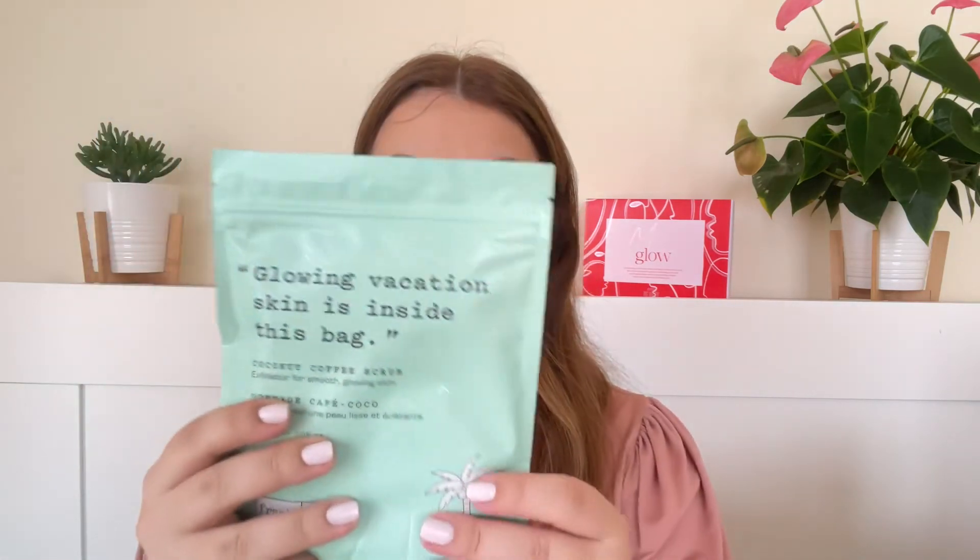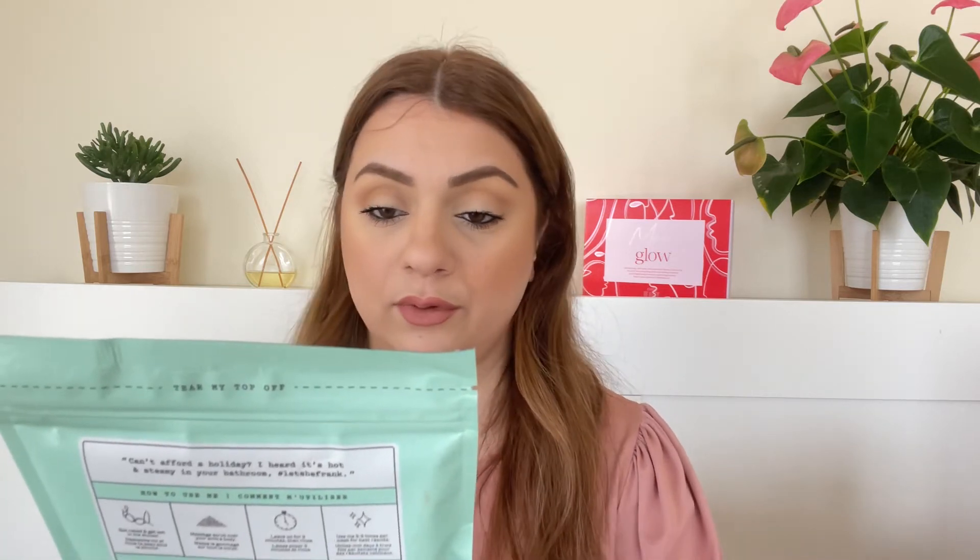Next we've got a product by Frank Body — the Coconut Coffee Scrub exfoliator for smooth glowing skin. This is the full size and honestly this is the least exciting product for me because I don't like coffee scrubs. I know a lot of people will be happy about it, but I think they make a mess in the shower, clog the drain, and it's so hard to clean up afterwards. I also don't think there's anything special about coffee in my opinion or at least with my own experience.